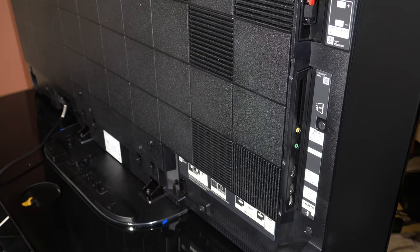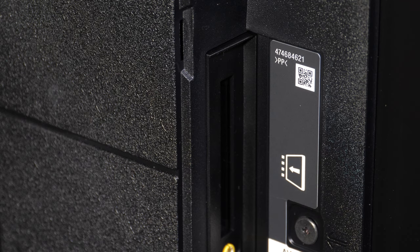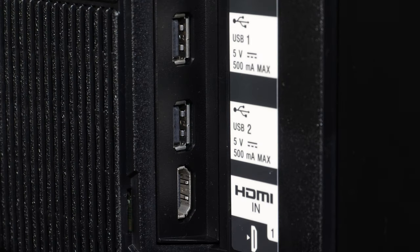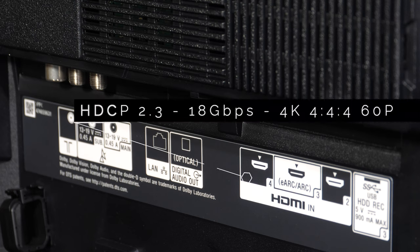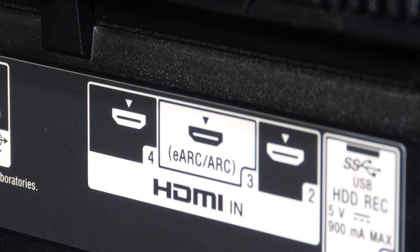The connections are sideways and downwards facing on the left side of the panel. There are speaker clips, a common interface slot, AV in and headphone out 3.5mm jacks, two USB ports and HDMI 1. In the downwards-facing section there is a further USB port, three HDMI ports, optical digital audio out, an ethernet port, terrestrial TV antenna and two satellite connectors. All HDMI slots are HDCP 2.3 compliant with 18Gbps support for 60p 4K 4:4:4 signals, plus Dolby Vision, HLG and HDR10 support. There is eARC and ARC support on HDMI 3.